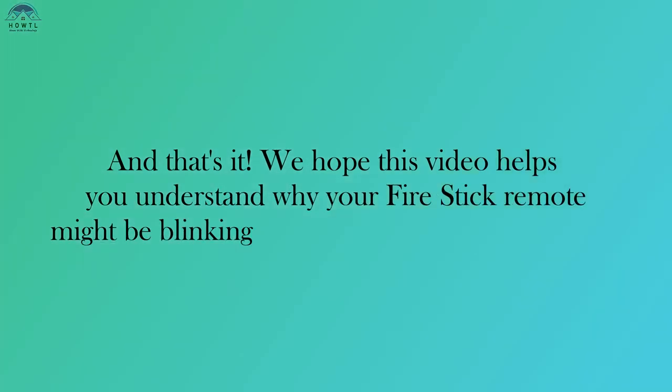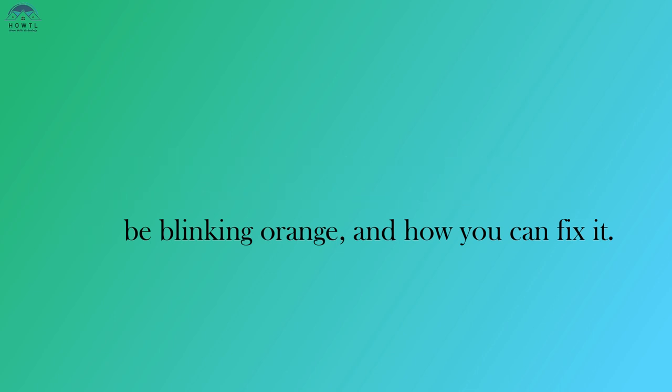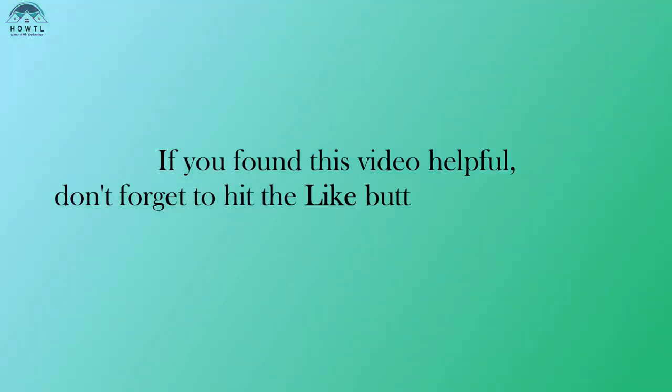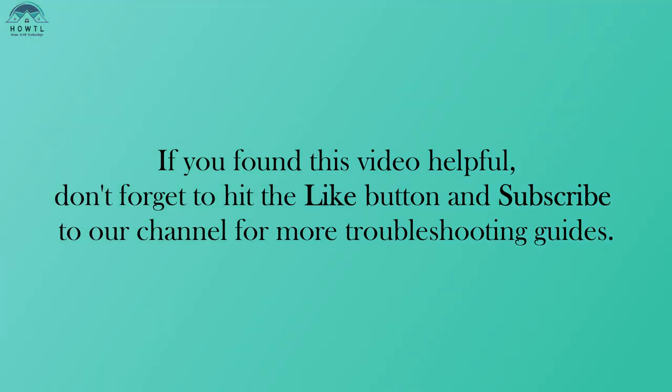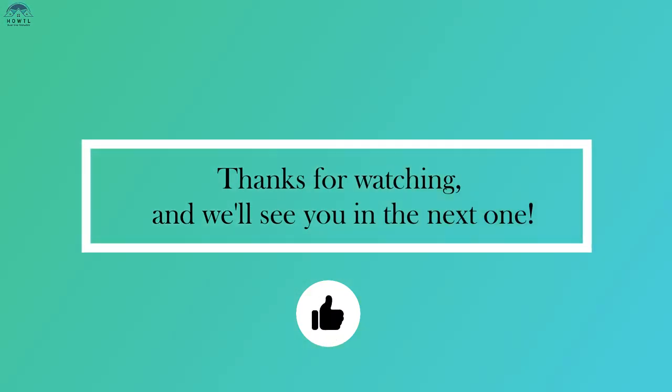And that's it. We hope this video helps you understand why your Fire Stick remote might be blinking orange and how you can fix it. If you found this video helpful, don't forget to hit the like button and subscribe to our channel for more troubleshooting guides. Thanks for watching, and we'll see you in the next one.